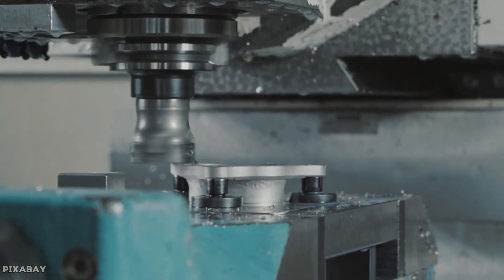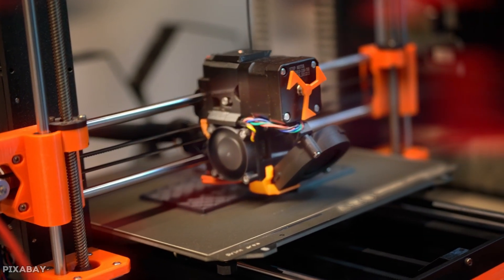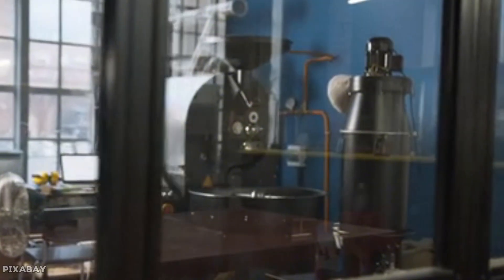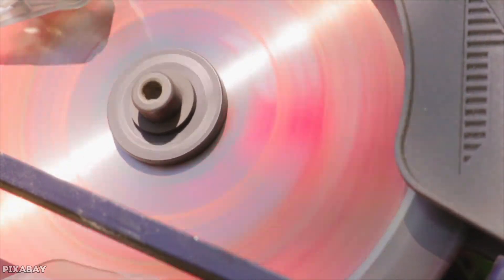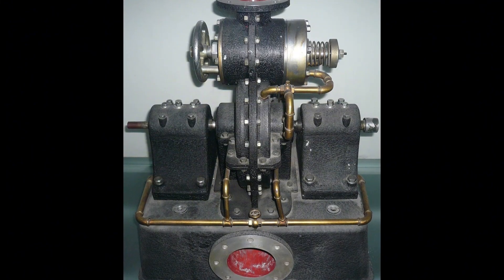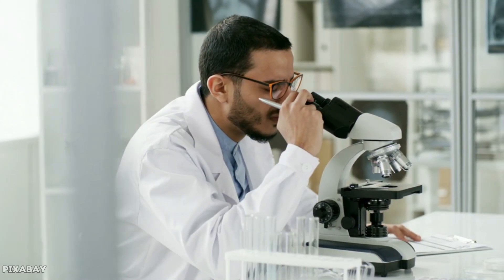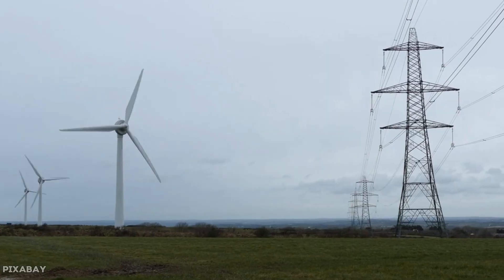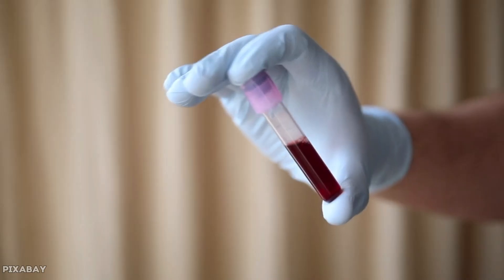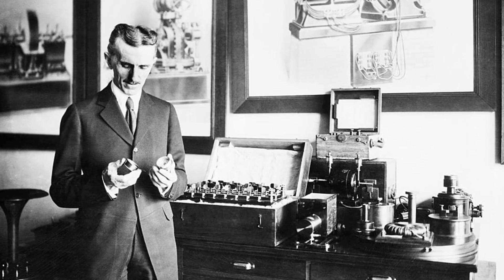Modern CNC machining and 3D printing, plus advanced alloys and composites, address the manufacturing and material problems Tesla faced, letting engineers revisit bladeless designs for specific tasks. Computer-controlled manufacturing maintains tolerances that were impossible in Tesla's time, and advanced materials can handle higher speeds, opening up possibilities Tesla never had. Tesla turbines thrive in niche applications where their unique properties solve problems conventional turbines can't handle — medical devices, chemical processing, food production, and specialty manufacturing all benefit from this gentle fluid handling approach. While our turbine failed to displace grid power, the same gentle flow explains why it survives in medical and industrial roles.